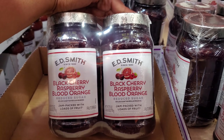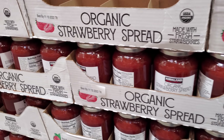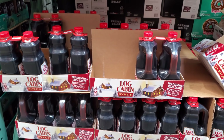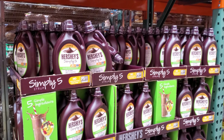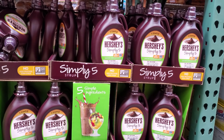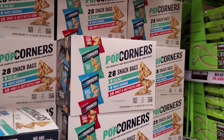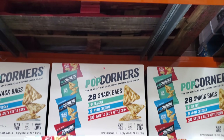This is new for $8.49 — we have black cherry, raspberry, and blood orange spread. Next to it is Kirkland organic strawberry, and then peach mango passion fruit for $10.49. Log Cabin is on sale — you get two, expires October 3rd, your limit is ten, $5 off. Nine dollars for simply syrup. These are new — $6.99, you get 28 bags, limit is 10, ends on the 26th.